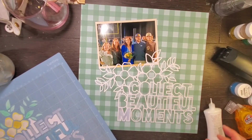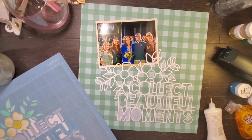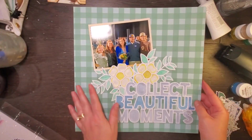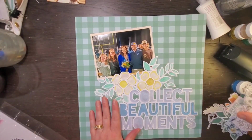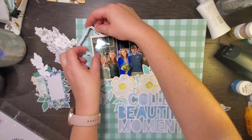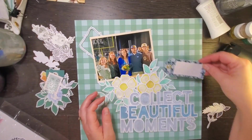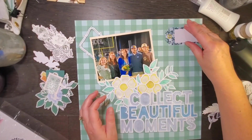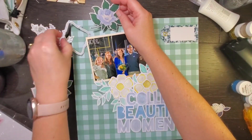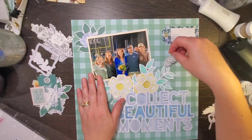I take a little bit of time and glue all of those pieces back in. Look at that — how fun is that! I absolutely love how this turned out and I will definitely be doing this again, because you can make it so many different ways with so many different colors, and you don't need a lot of product.